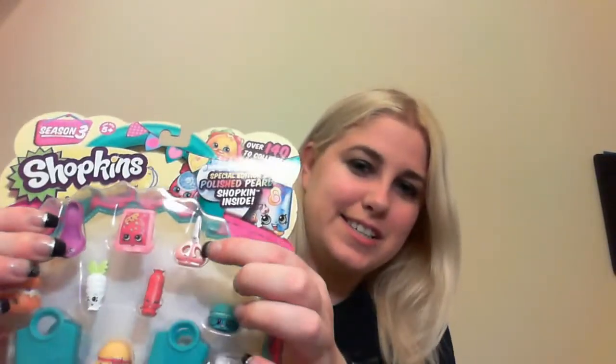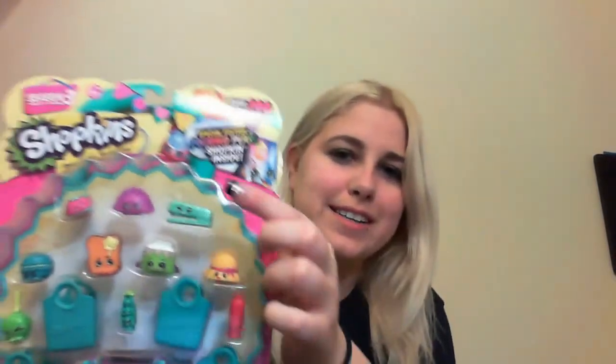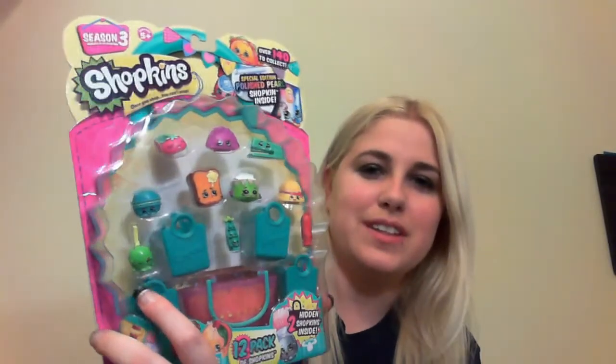I got two new packs of the Season 3 Shopkins. You can see the little stationery one is here — it's some scissors. And the other pack I got is the stapler. I'm kind of surprised I got these ones because the ones I really wanted were just the regular notebook one and the pink diary one. But I just like the ones that came with them better — this one because it's pink, and this one has the green candy apple that I really like.